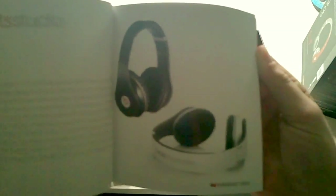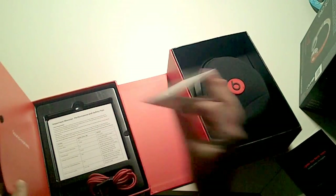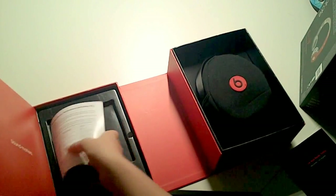Here we have the Monster cleaning cloth, the guide and warranty, and a little catalog of Monster products — you can see Studios, Pros, the little ear-band ones. I don't really like those personally. Then there's some small paperwork here that no one ever reads.